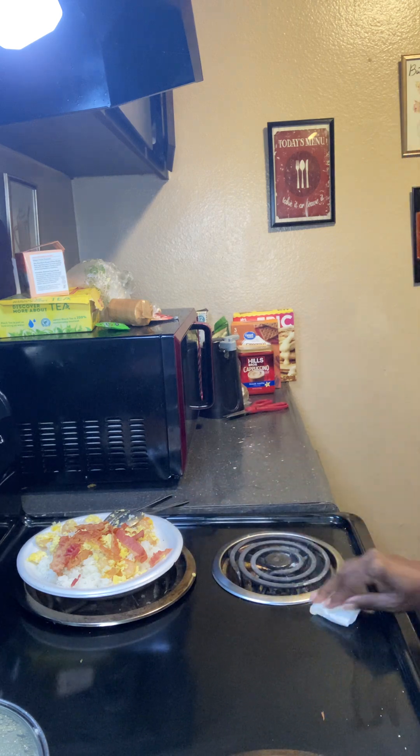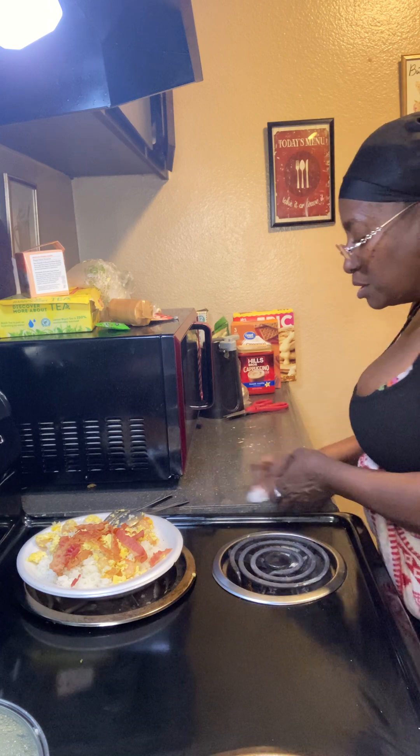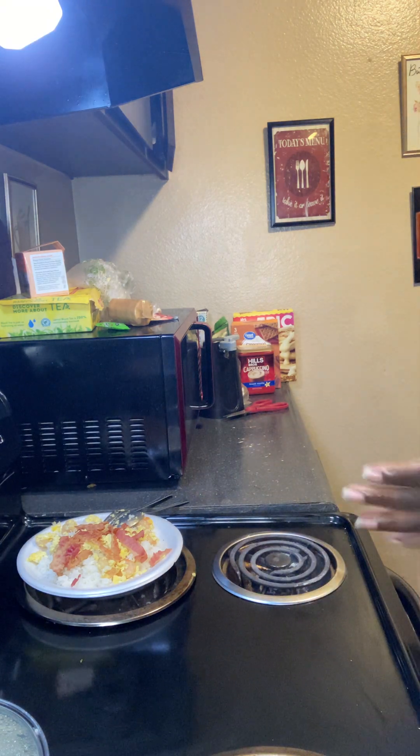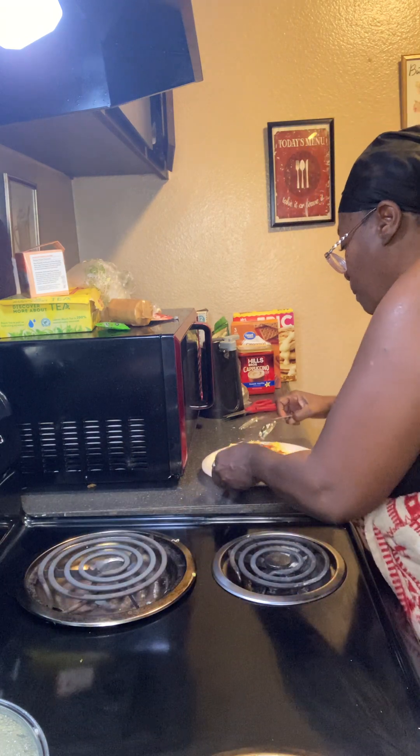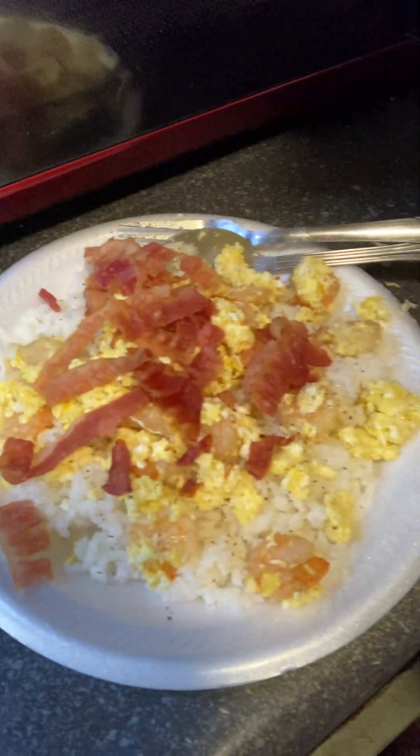I'm gonna clean up as much as I can — still gonna have to wash dishes. Clean the stove a little better. Y'all want to see my plate? I'm only on eight minutes. It turned out pretty good y'all — got the bacon and the shrimp, and I didn't put too much seasoning so I'm happy about that. Nothing to it but to do it y'all — I had to make a video. See you in a minute.